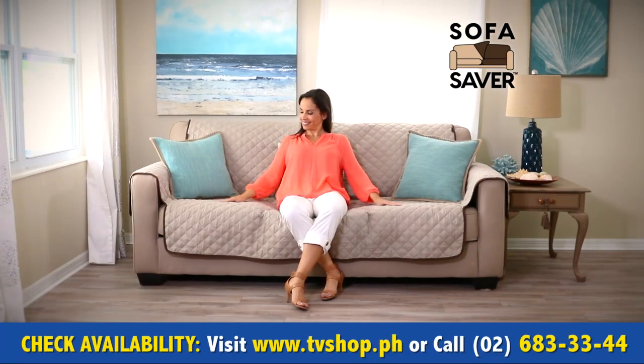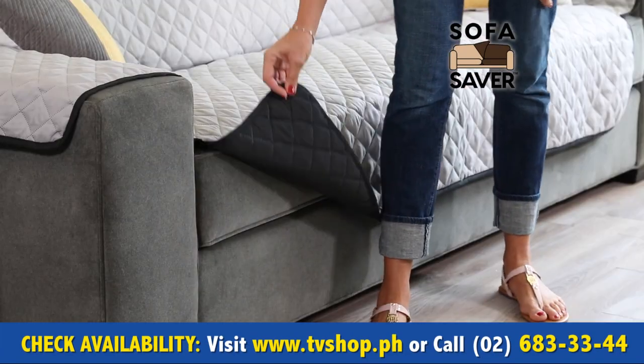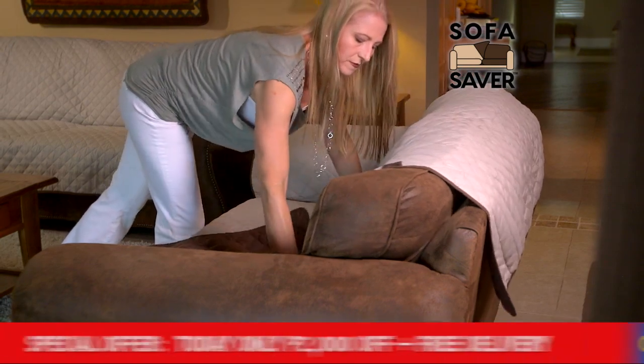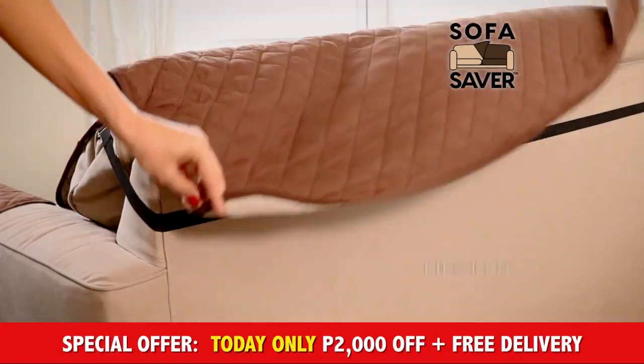The Sofa Saver is fully reversible and comes in two color combinations. Just flip the Sofa Saver over for a whole new look. The Sofa Saver has the extended back flap to keep it in place, and will also include the special firm fit straps that help to keep your Sofa Saver in place.